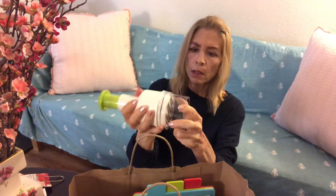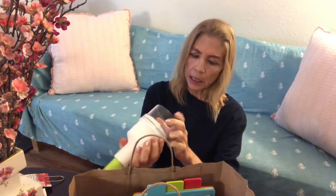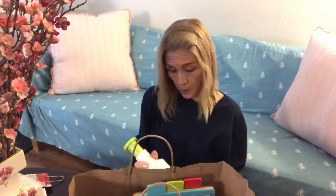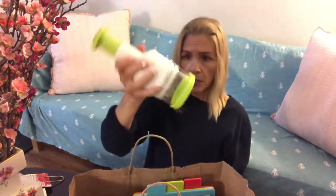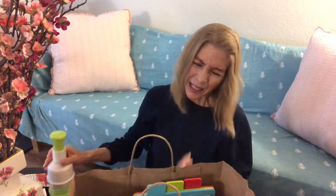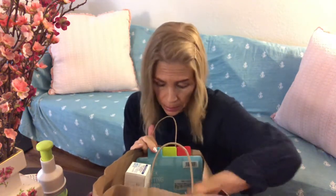This part comes off too, so it'll be easy to clean. I don't even need that food processor — this is actually easier, but I guess the processor is better when you have a whole bunch of stuff.